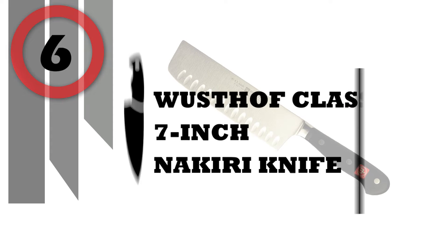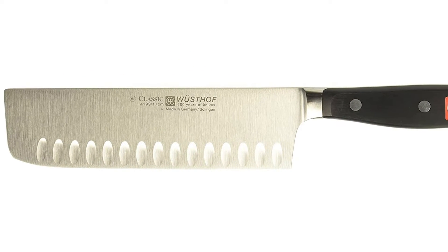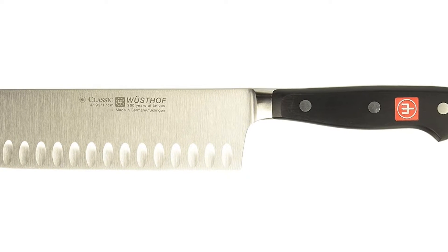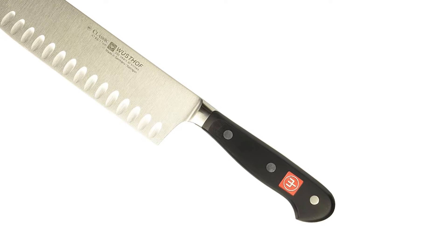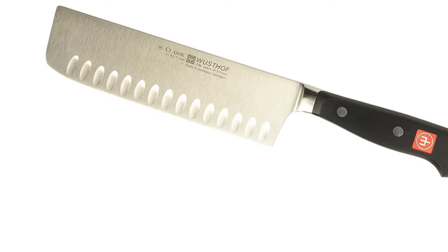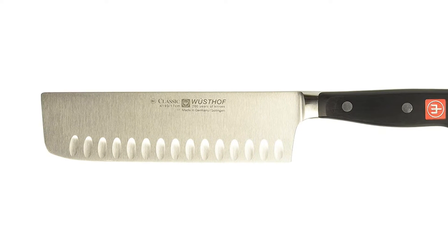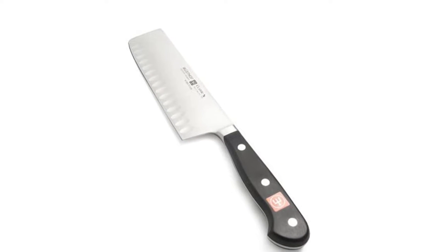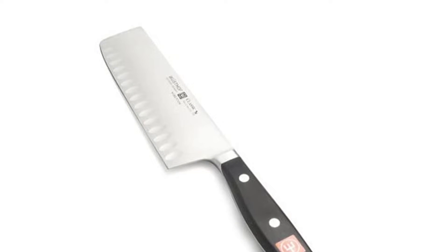Number 6: Wusthof Classic 7-Inch Nakiri Knife. Complete big and small kitchen tasks with the Wusthof Classic hollow edge nakiri knife. Forged from a single piece of high-carbon stainless steel with a black polymer handle, the blade is made with Wusthof's precision edge technology, P-TECH, to create an extraordinarily sharp blade. Each blade is stamped with the Wusthof name, so you know you are getting the high quality and reliability of Wusthof.